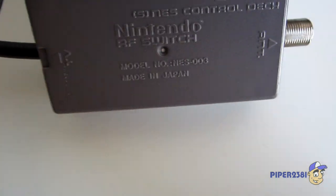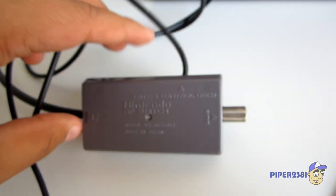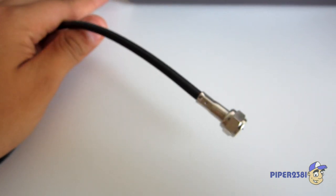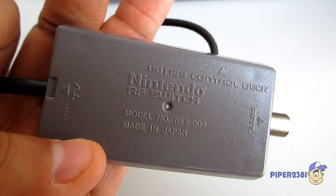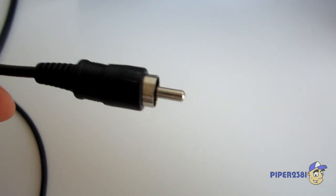Next is the RF switch. It's also made in Japan. Basically you plug in your cable here and then plug the other end into the TV so you can watch the NES on your TV, and this plug goes into your NES.